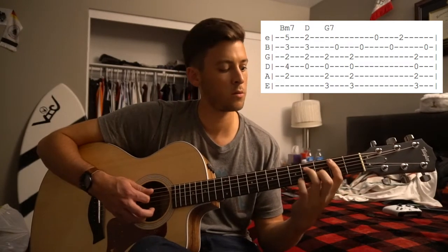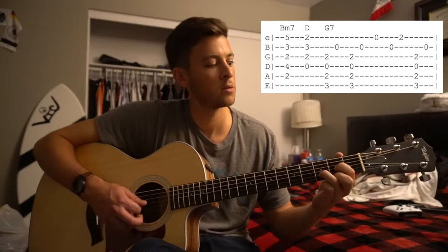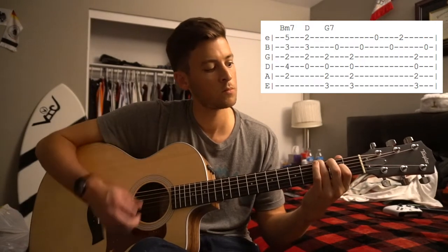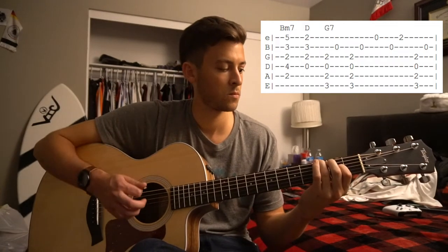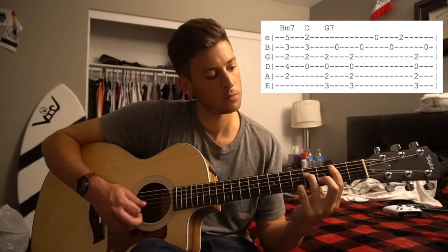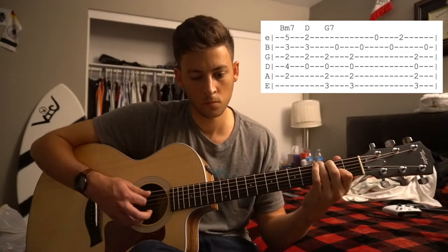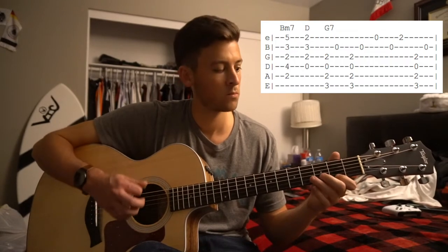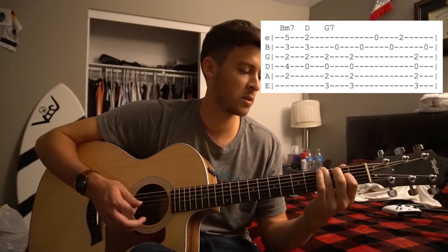Okay, one more time here. B minor 7, D, G. So that's played throughout about 90% of the song.